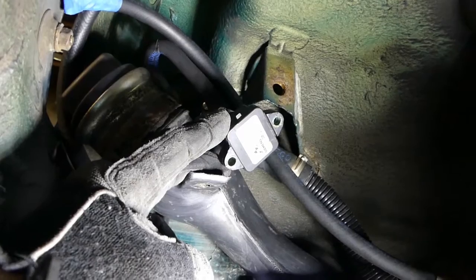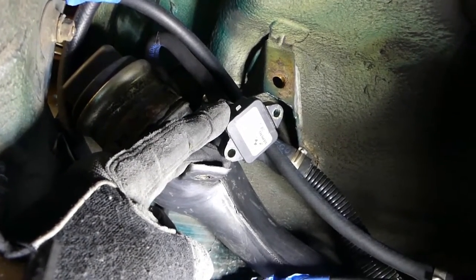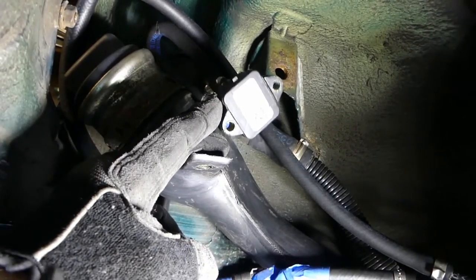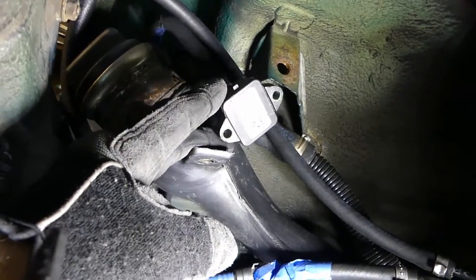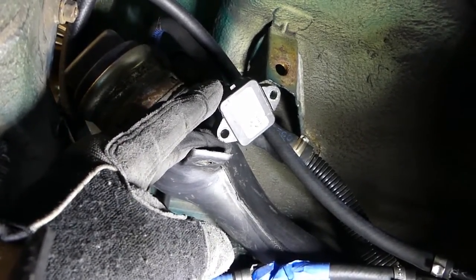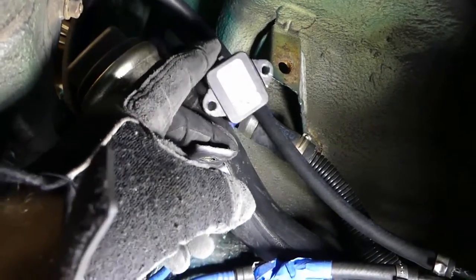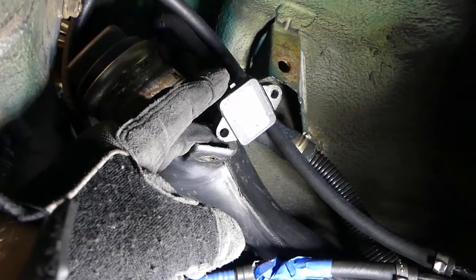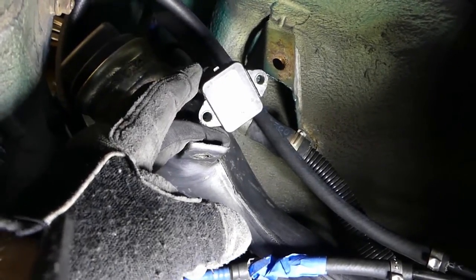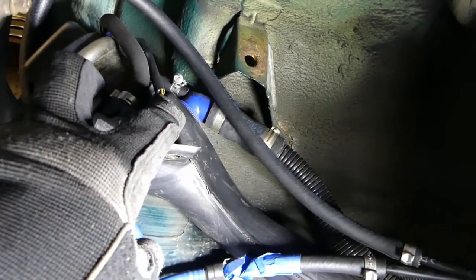This is a pressure sensor that monitors pressure. Every time you drive the car and go through a drive cycle, it allows the tank to pressurize, then opens the purge valve. The pressure sensor monitors the rate of decrease in pressure. If there's no change it assumes a major leak; if it changes over a particular time frame and threshold, it considers it a minor leak.